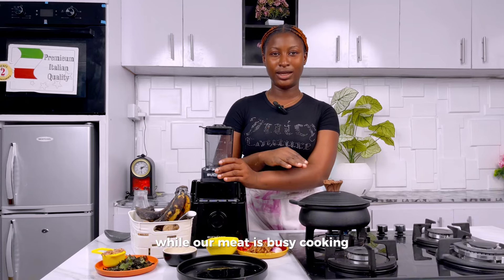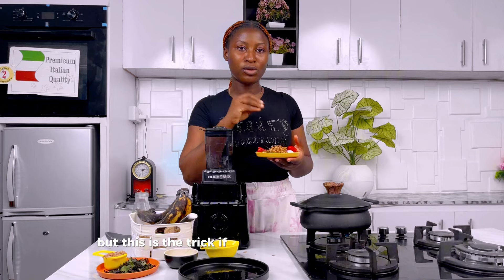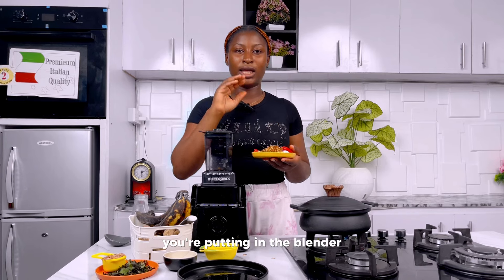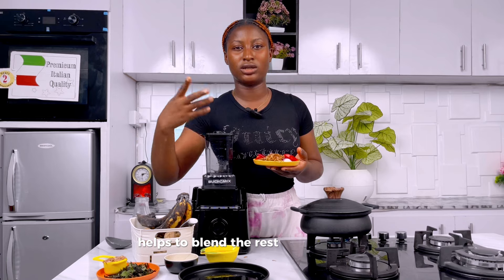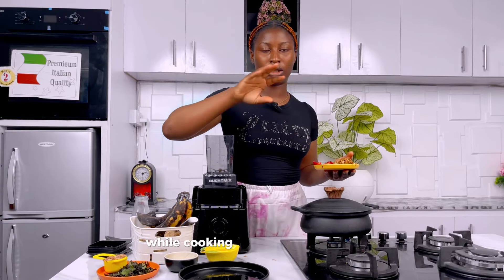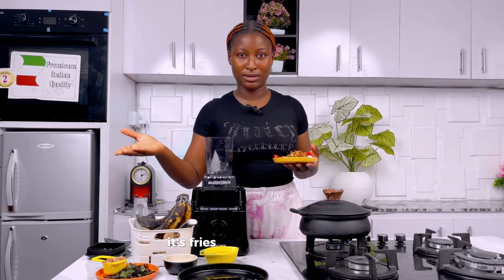While our meat is busy cooking, let's proceed to blend our pepper mix. For our pepper mix we'll be blending tomato, cayenne pepper, habanero, crayfish, and some onions. Here's the trick: if you don't want to add water while blending your pepper, make sure the tomato is the first thing you put in the blender. That way the juice from the tomato helps to blend the rest of the pepper, since tomato has a lot of water content.